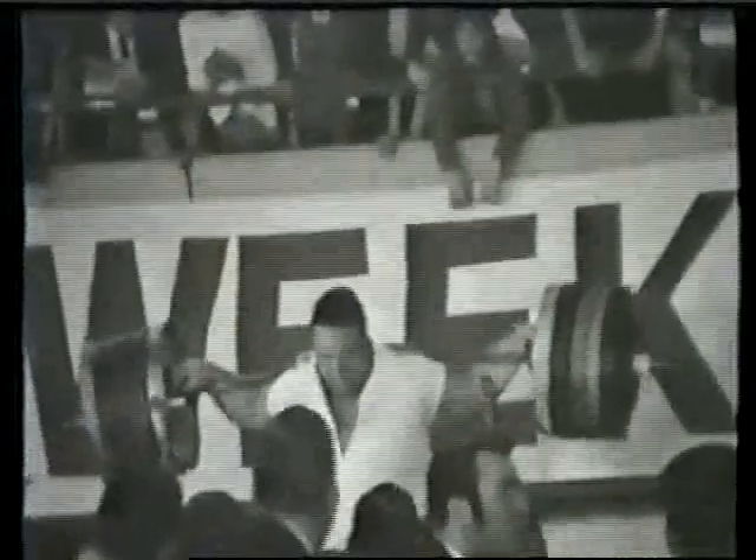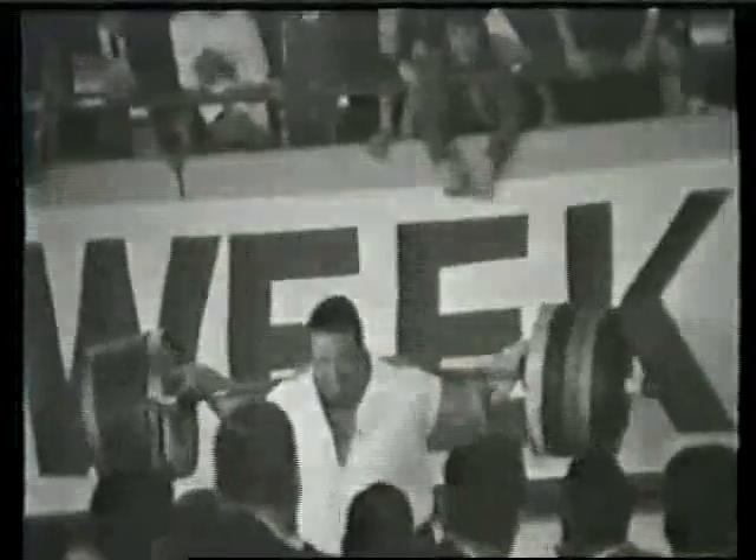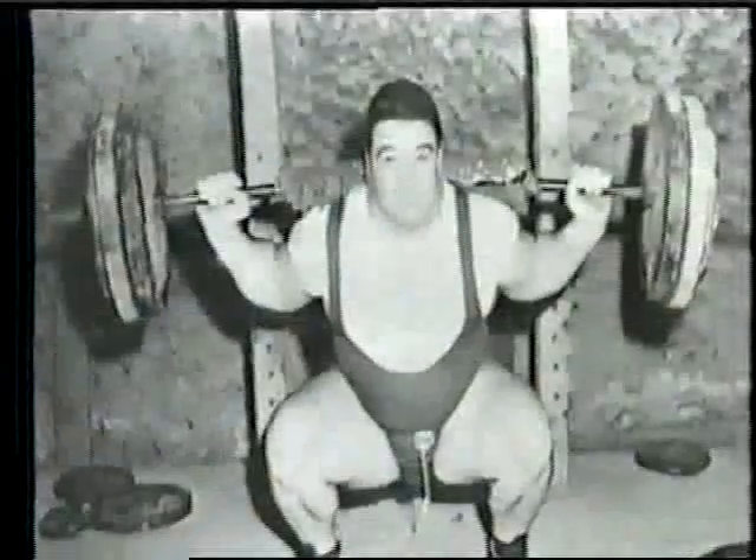Not only must we take into account the manner in which he threw the weights around, but we must look at the manner in which he prepared for these lifts and the support equipment he failed to take advantage of. Lifting experts cringe and shake their heads in amazement when they look at old photos and footage of Paul walking on stage without any warm-up to squat world record weight, wearing an old pair of tennis shoes, or worse yet, no shoes at all, and no knee wraps.